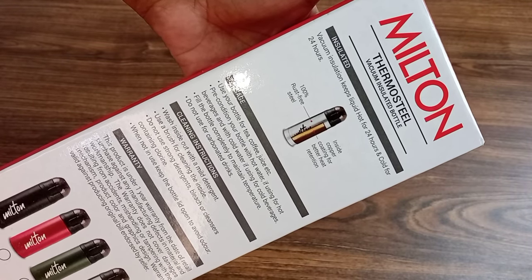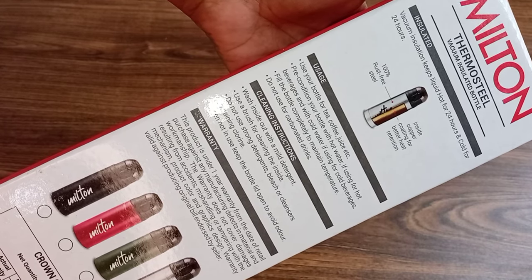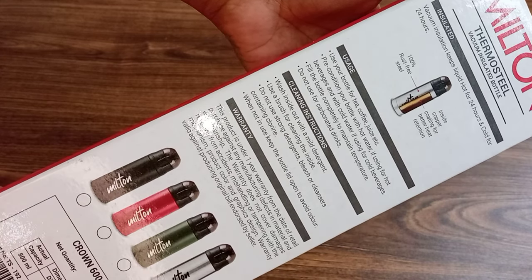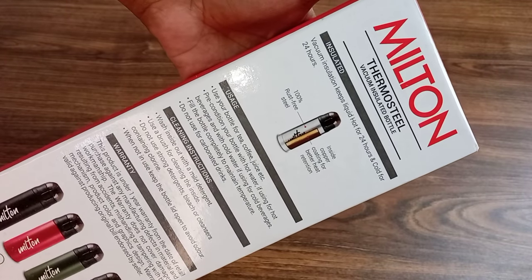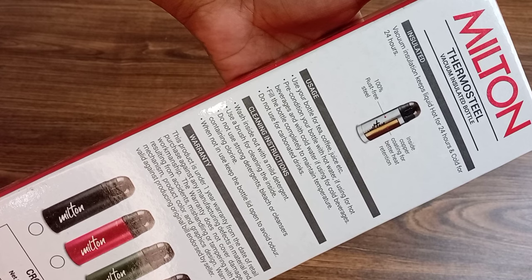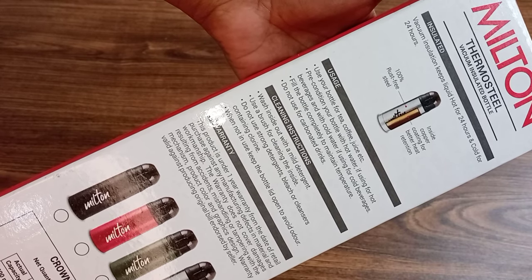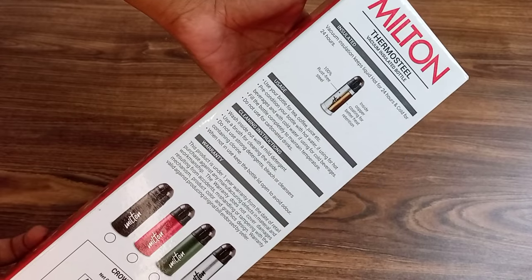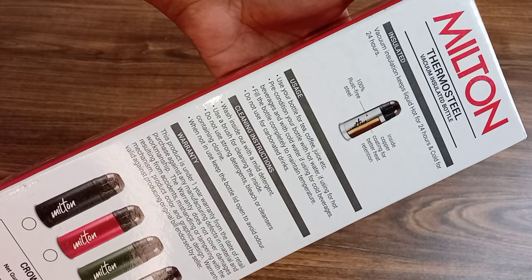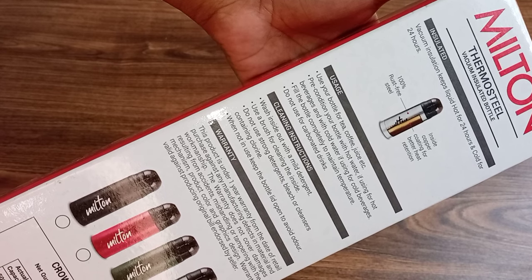You can use this bottle for tea, coffee, juice, and so on — it works for both hot and cold drinks. Fill the bottle completely to maintain temperature. Temperature is maintained for 24 hours. Do not use it for carbonated drinks. For cleaning, wash inside and out with a mild detergent. You can use a brush if needed, but do not use strong detergent or bleach. When not in use, keep the lid open so you don't get a bad odor.